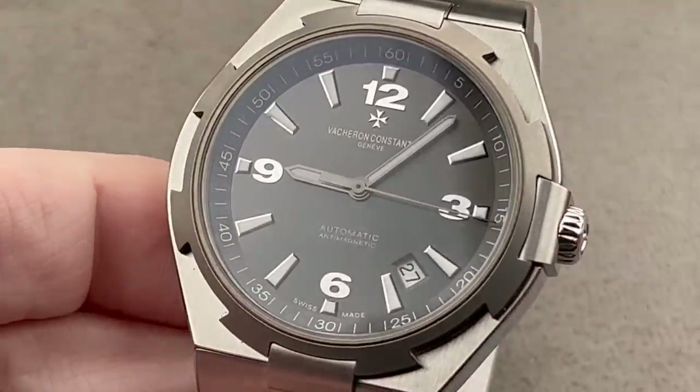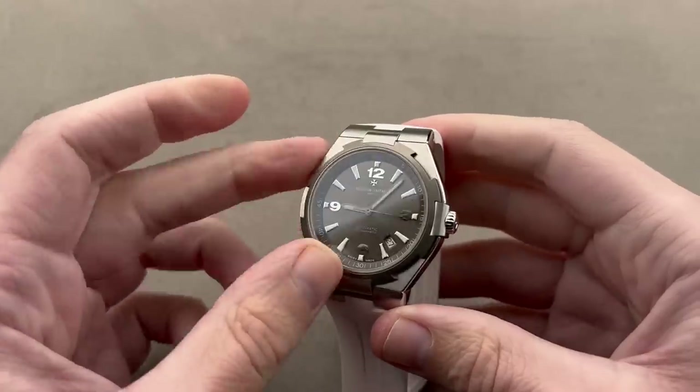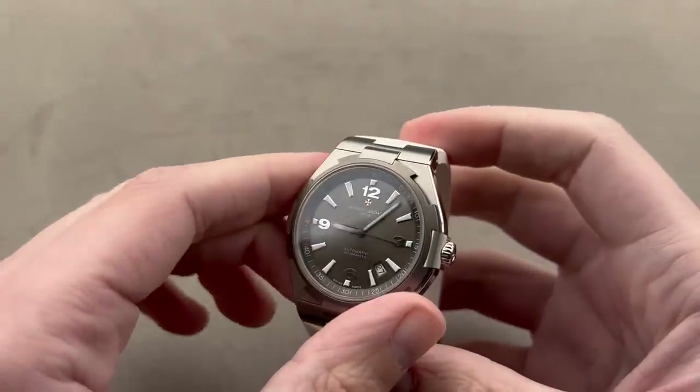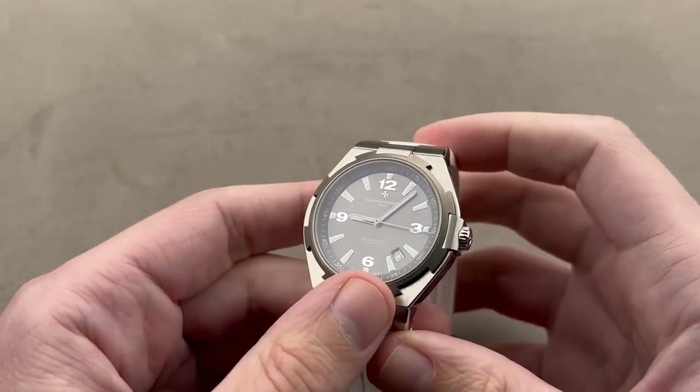LeCoultre historically provided Vacheron with movements as far back as the 19th century. So that combination of JLC and Vacheron is a time-honored tradition — a really great way to get into the sports watch segment with a Holy Trinity brand.